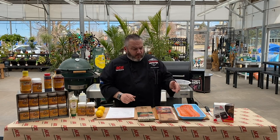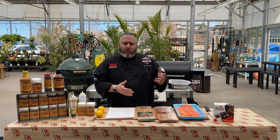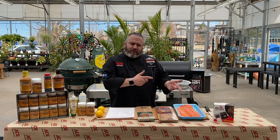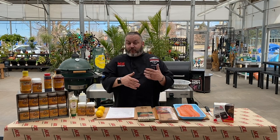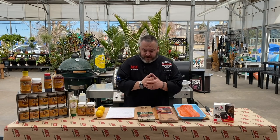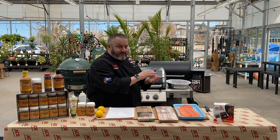I love cedar plank cooking. Today we're talking steelhead, which is an interesting fish because it's basically trout, yet the trout acts like salmon. From time to time they'll call steelhead salmon trout. So we're going to be cooking on this beauty today.